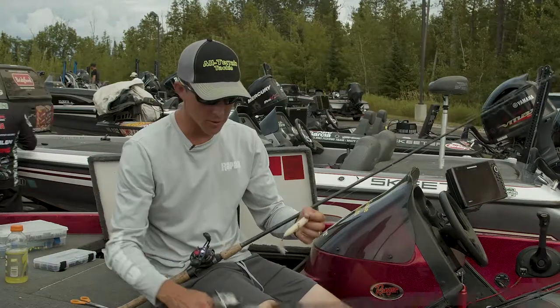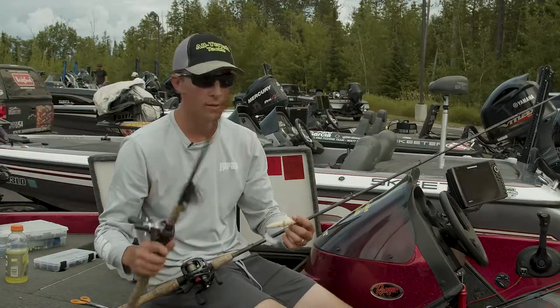So two of my favorite things to do up here: throw a jig, throw a topwater, cover water and fish shallow.